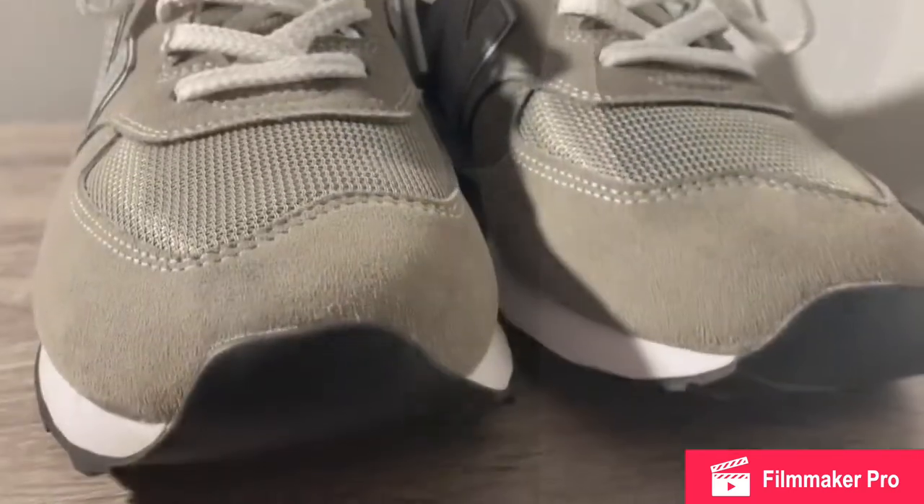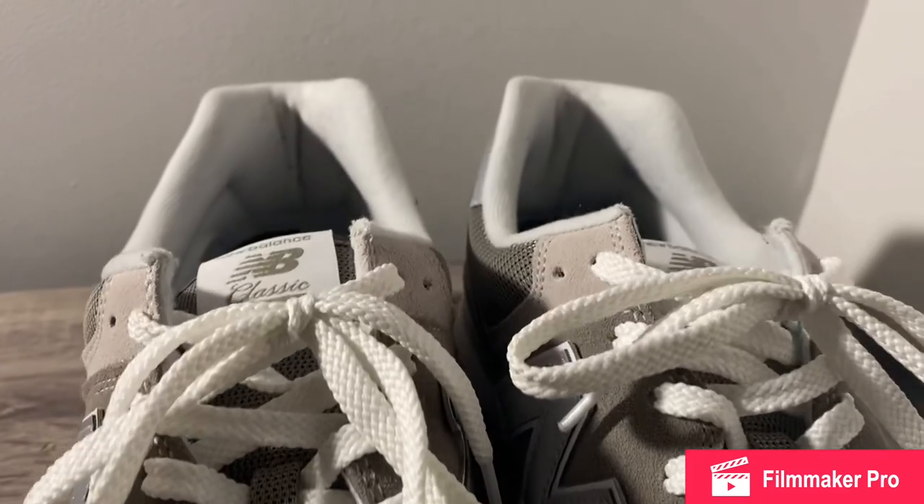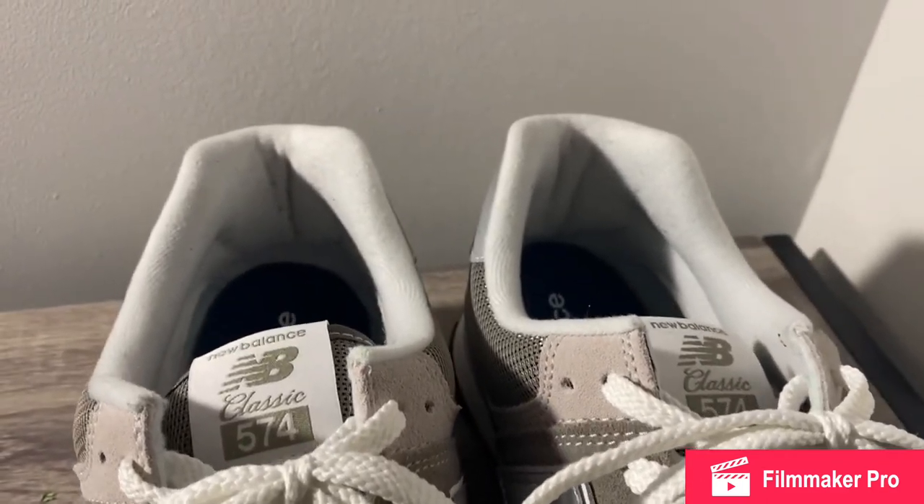That's all I have today on these iconic shoes. Thank you for your time and please let me know if you guys think this shoe is worth picking up at just $80.